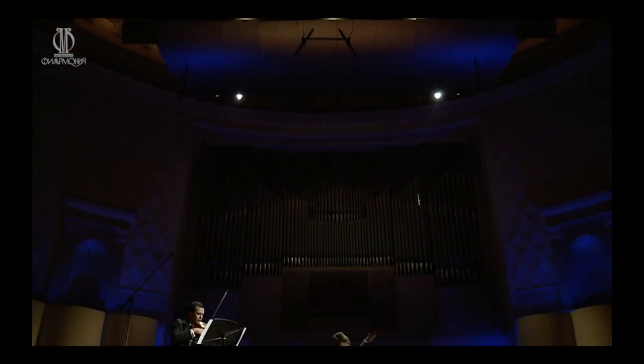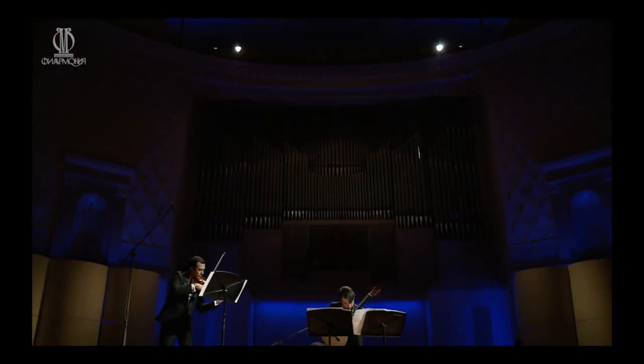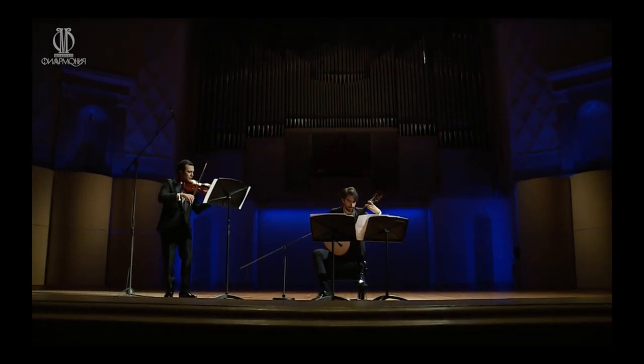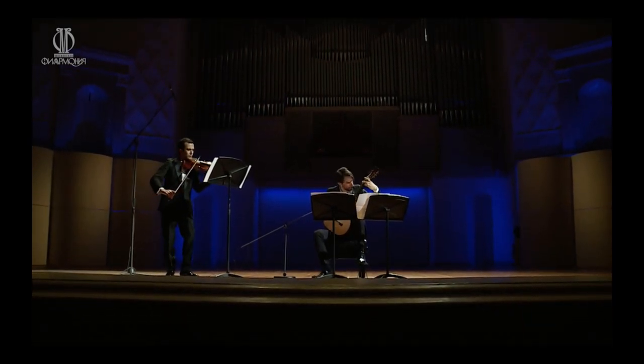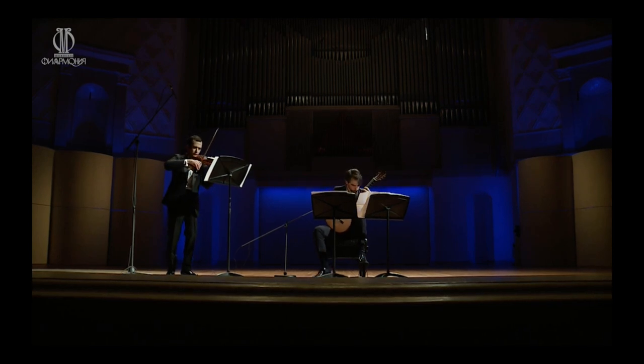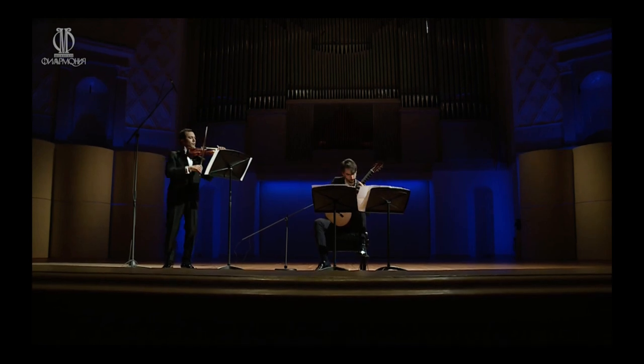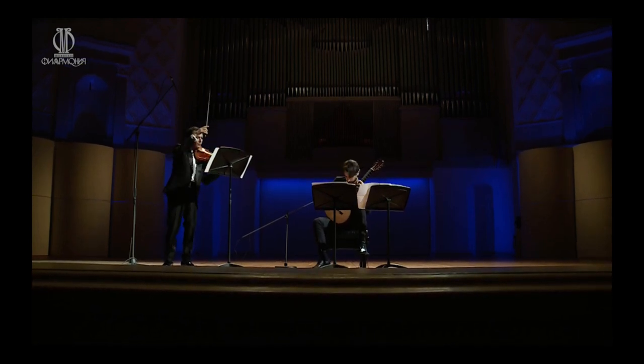And also the phrasing is not the same type of phrasing. The violin with the bow can really follow a line like if he was a singer. And we are like the piano — a percussive instrument — which means that the note doesn't stay. And we have to build the phrasing, to pretend that we phrase in the same way.